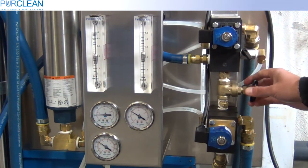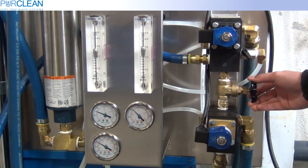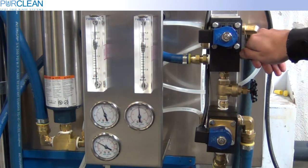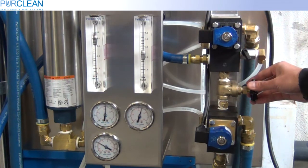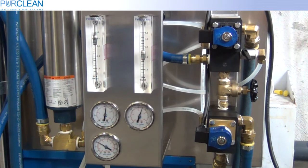We can increase our pump pressure by closing the red or black handled gate valve. As you can see, when the pump pressure increases, the reject flow rate rises as well. You may have to go back and forth between the ball valve and gate valve to get your pressures set accordingly.